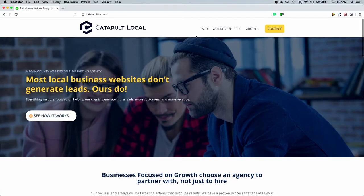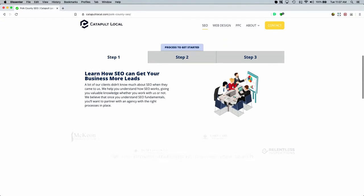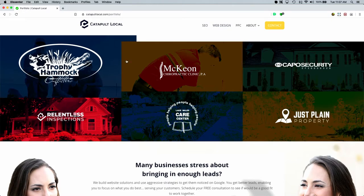This video is brought to you by Catapult Local. If you have your own business and you're looking to generate massive leads online, reach out to Catapult Local. They can do website design that is conversion-optimized, SEO, pay-per-click, and social media — they can handle all of that. Go to catapultlocal.com/iamafixer and they can set up a free strategy session with you. Go check them out and tell them I sent you.